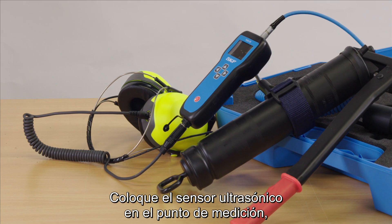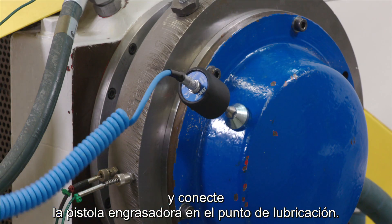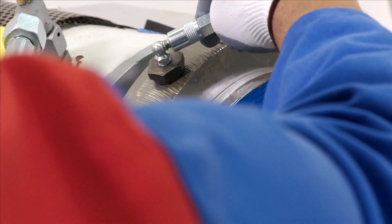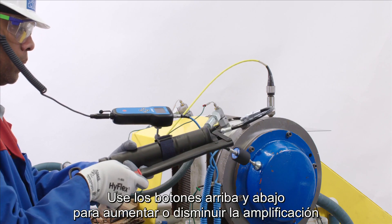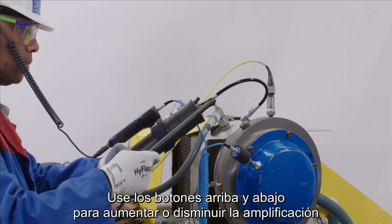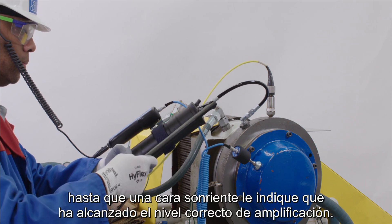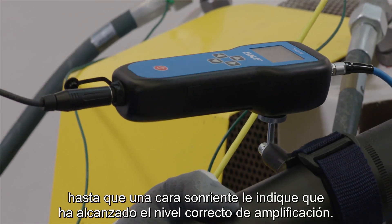Place the ultrasonic sensor onto the measurement point and connect the grease gun to the lubrication point. First, adjust the amplification for each point. Use the up and down arrows to increase and decrease amplification until a smiley indicates when the correct amplification level is reached.